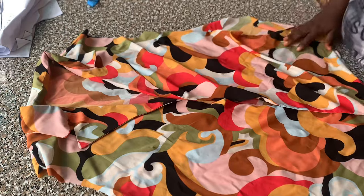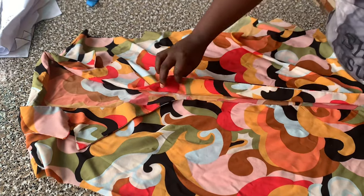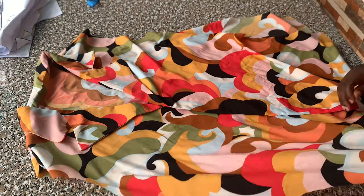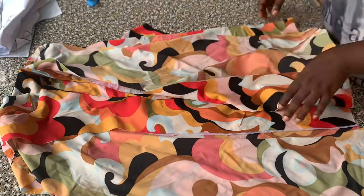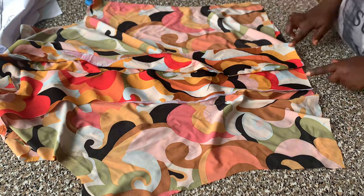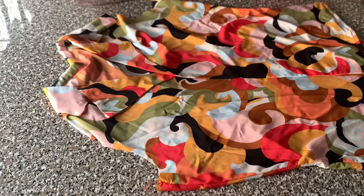Our buttons and buttonholes will start from the break points — we'll be fixing our buttons and buttonholes there. The next thing is to join the sides of our top. I'll turn it to the wrong side, right sides facing each other, and stitch the side seam. I'll also hem the bottom of the top, and that will be all.